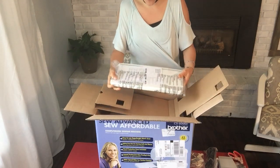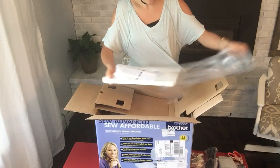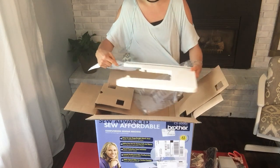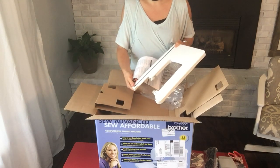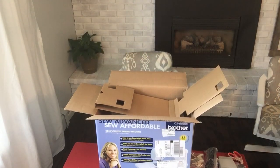Okay, so this is the removable extension table. I've never had one of these before. Basically, where you would take off the arm so you could sew a sleeve, you can put this on so then you have more of a working area. I'm actually really excited to use this, and it comes with it for free.